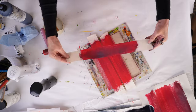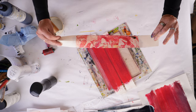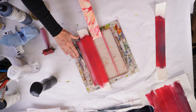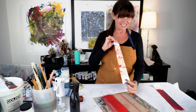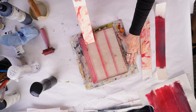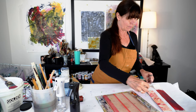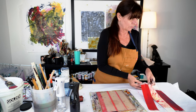I absolutely love how these came out — this is incredibly exciting to me. I'm going to pull the rest off. It's such a satisfying feeling when you pull the tape and something really beautiful and not quite expected comes off. And that's one of the things that I love about monoprinting on a gel plate — you never know exactly what you're going to get, but you're usually very happy with what you get.